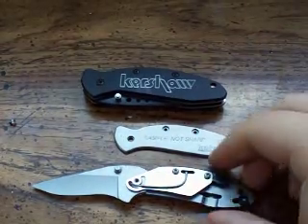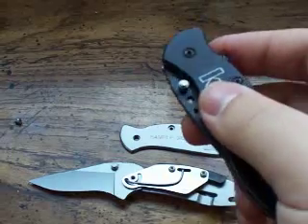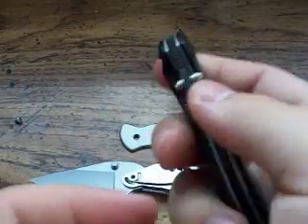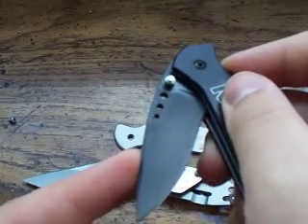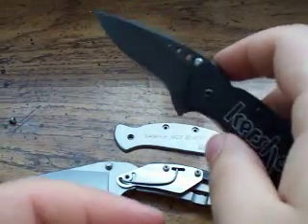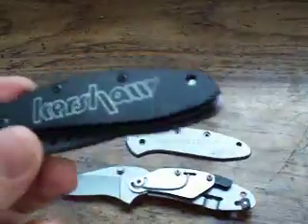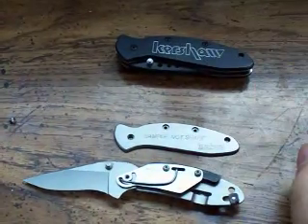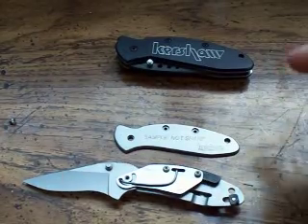If you're not familiar with speed assist, that's where you manually push the blade either by the flipper or thumb stud. When you manually push the blade it starts to open and at some point something internal catches the blade and shoots it out. And that's a torsion bar — that is this little bar right here and I'll show you how that works. It's kind of like a spring. Technically it's not considered an automatic knife because you're not pushing a button to release it — you're manually pushing on the blade.